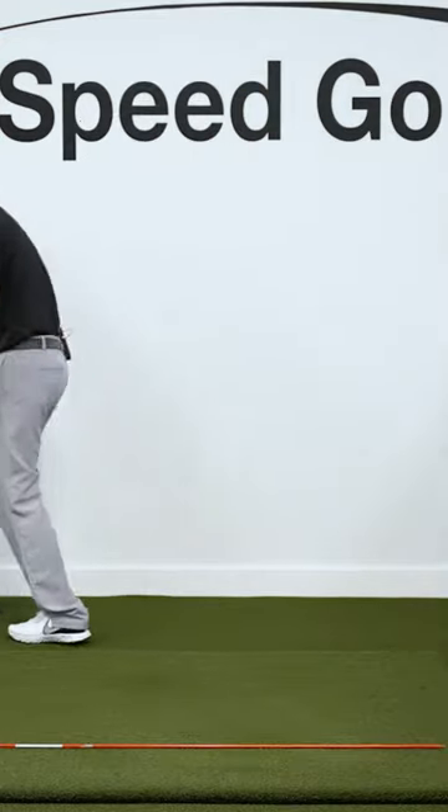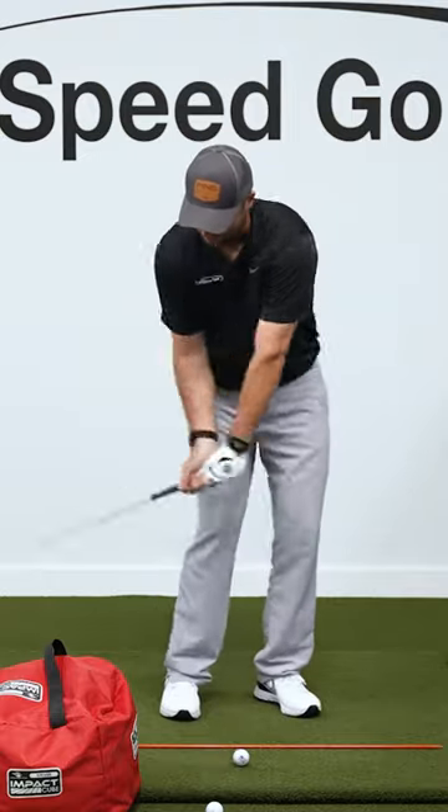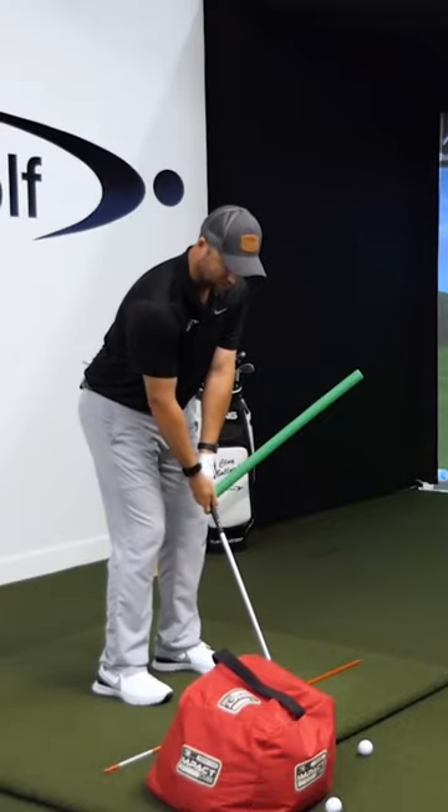There's one last trick. I'm going to put this golf ball about a foot in front of this impact bag. Now I have to swing inside and really de-loft it to hit that nice draw when I have this little impact bag there.